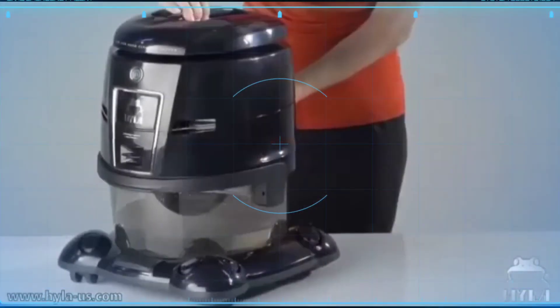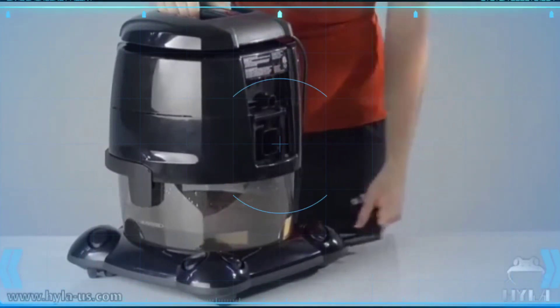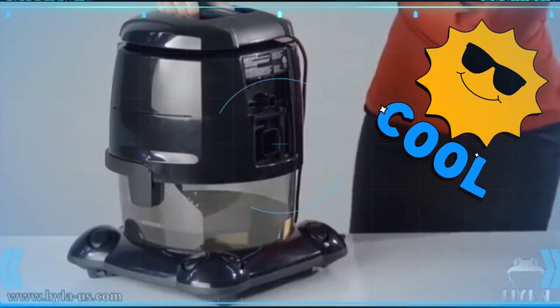You can also use your Hyla as a blower — simply remove the Hyla's exhaust grid and connect the hose to the back of the Hyla.